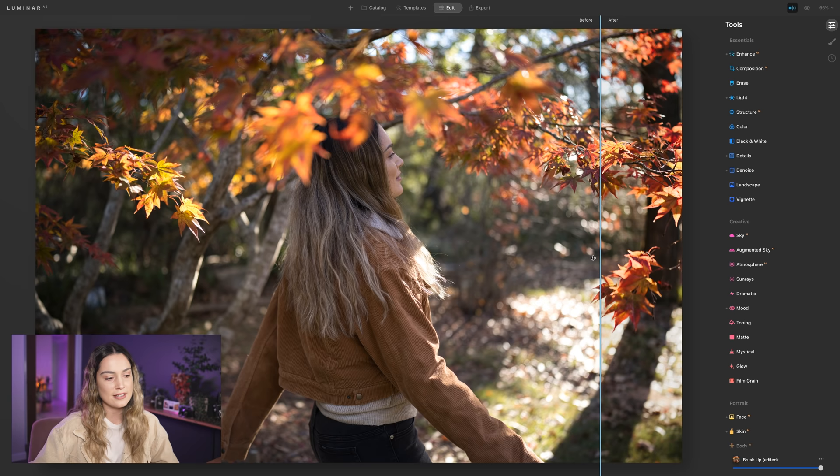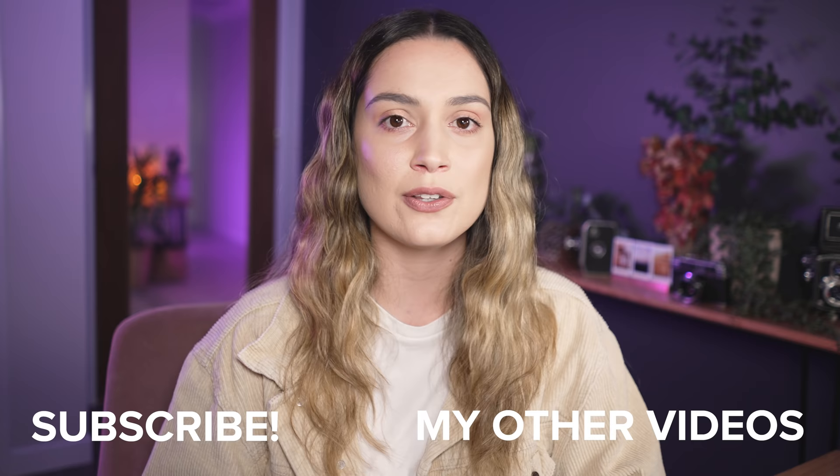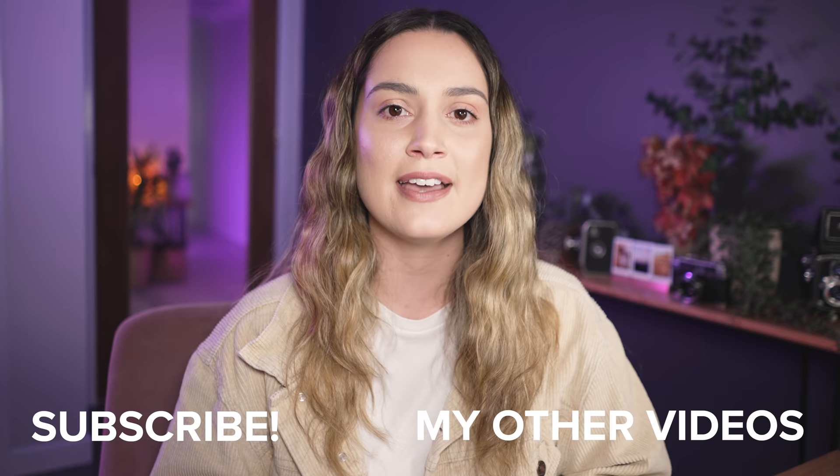Yeah, it just looks really nice and it's super quick to edit a whole set of images. That is my updated photo editing workflow — the majority of photos in my recent videos have been edited with Lightroom colors and skin retouching in Luminar AI, including my last video of the 85mm versus 85mm lens comparison. I hope you guys enjoyed this. If you have any questions, let me know in the comments. If you want to try Luminar AI for yourself, I have a $10 discount code linked in the description. Thanks so much for watching — I make new videos every single week, so I'll see you all next time. Bye!